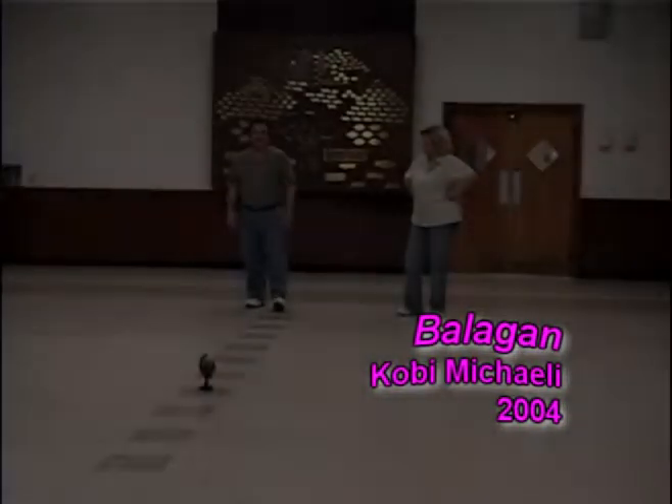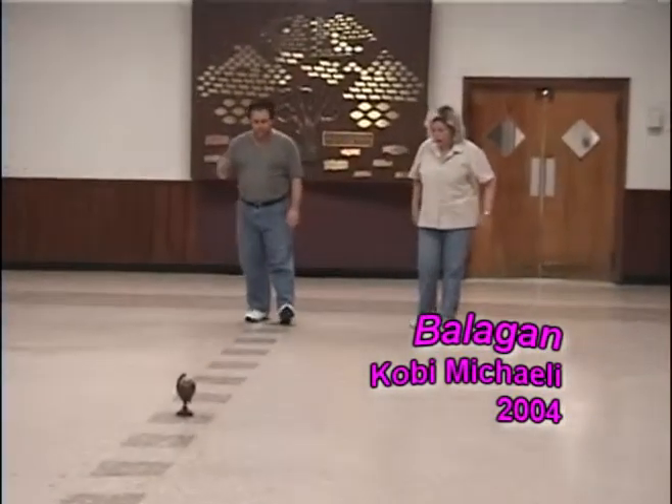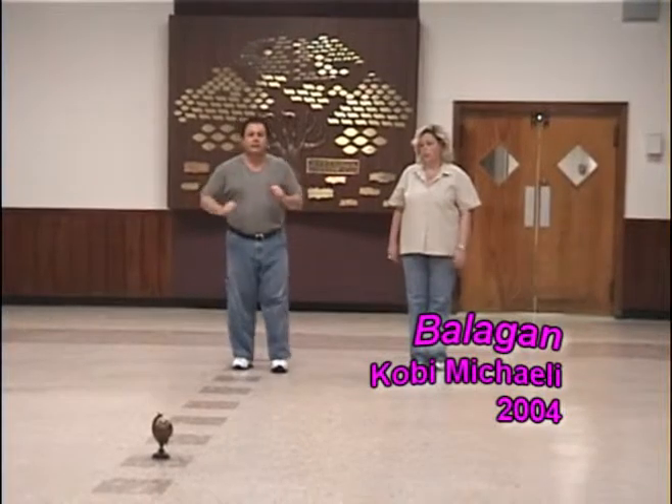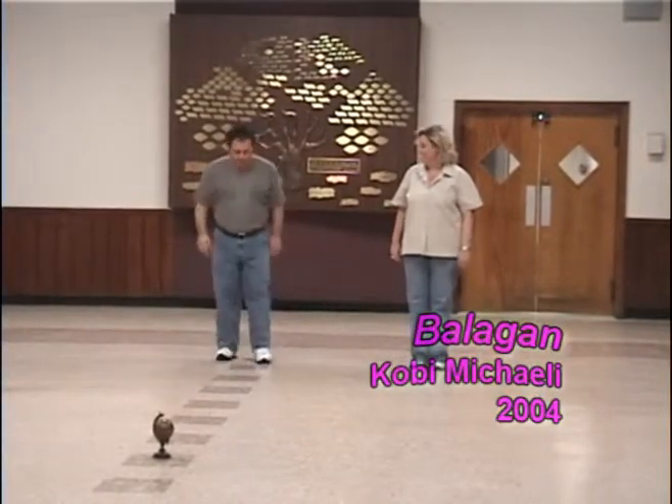Balagan — that's the name of the dance, a circle dance by Kobi Mikaeli. We have part one, part two, part one, part two, and then Balagan, and then part one again. You're going to see the dance.